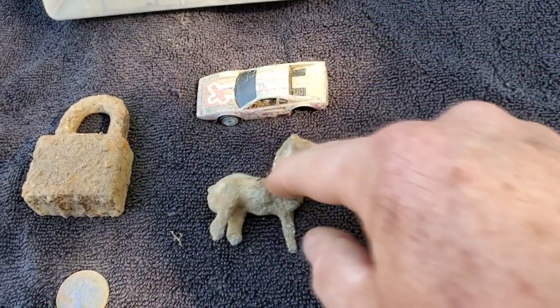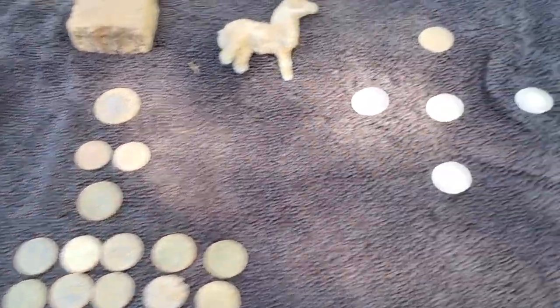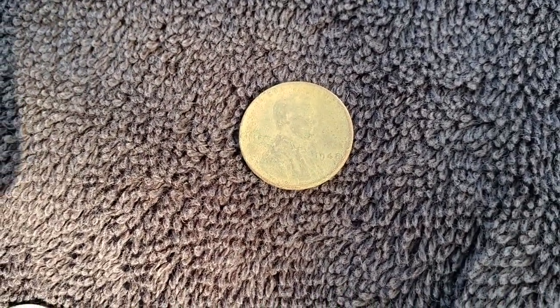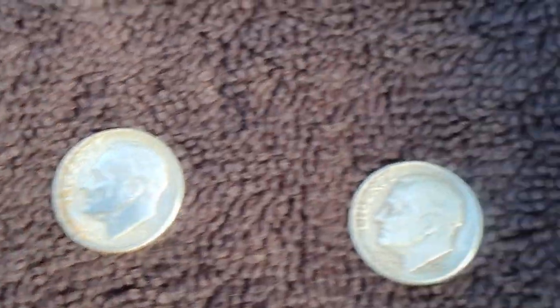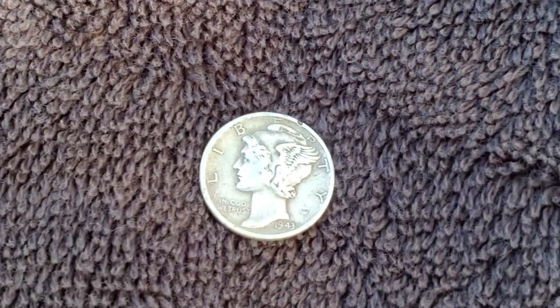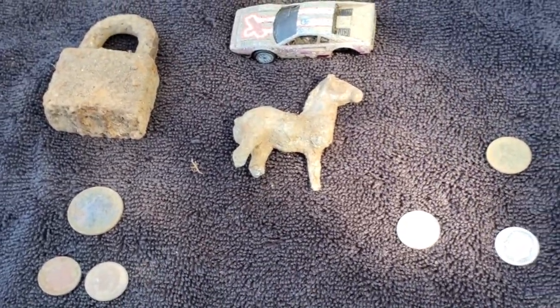Got one quarter, two dimes, one nickel, ten pennies. I got one Wheatie — 1948. And then our dimes here: 1951, 1957, 1959. Then we have a 1943 Mercury Dime. So within two hours of digging: four silvers, a Wheatie, a toy horse — that's pretty good stuff. Anyway, those are the treasures.